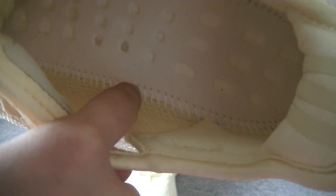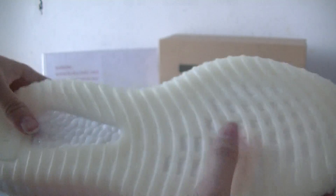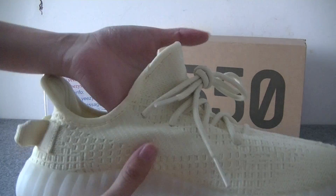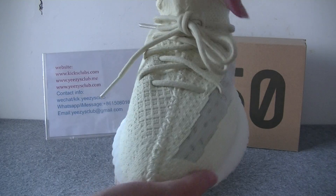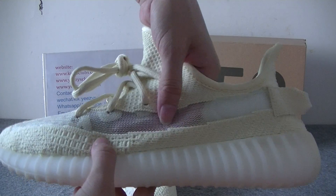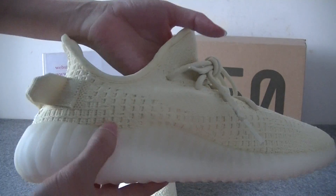very good. The knit quality is very good. And also the real build is very good quality. All the shoes is very light. It's very convenient for us. Your feet will be comfortable when you wore it.